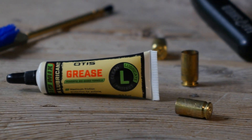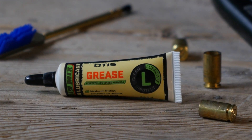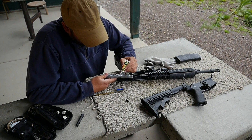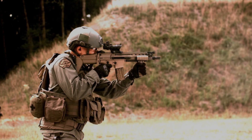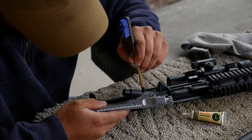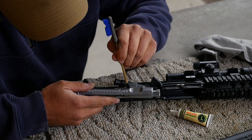Give the high wear components of your firearm an even stronger layer of defense with Otis Grease. Designed to stand up to friction in high and low temperature conditions, this biodegradable formula offers unrelenting protection for your action, triggers, and slides.